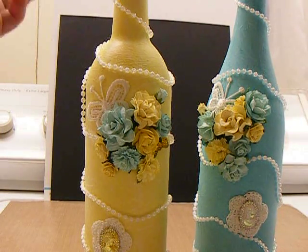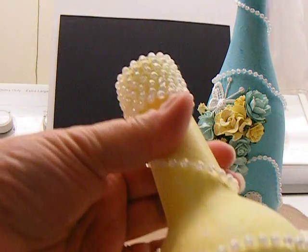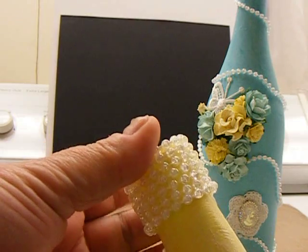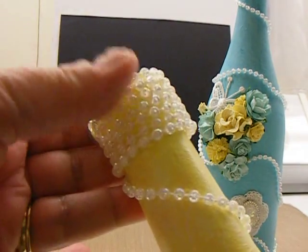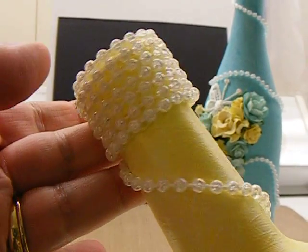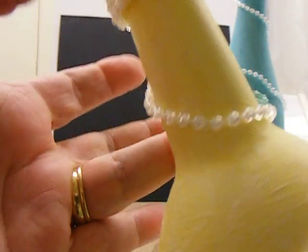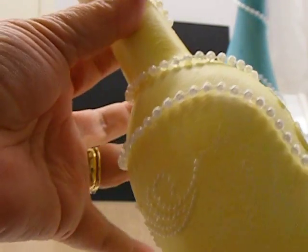I really didn't know what I wanted to do with them, so what I did was I started by wrapping the pearls around the top of the bottle — where the neck is. Some of these are cork bottles and some are screw-top bottles. I just touched it every now and then with hot glue and continued around.